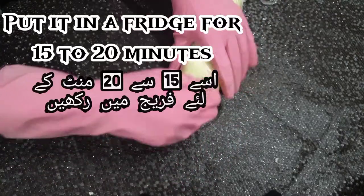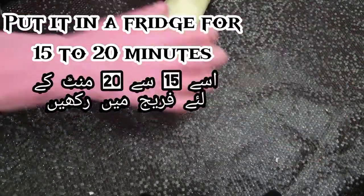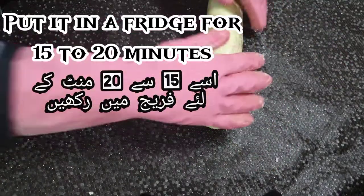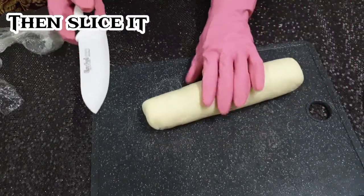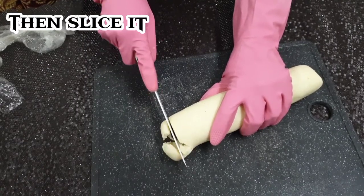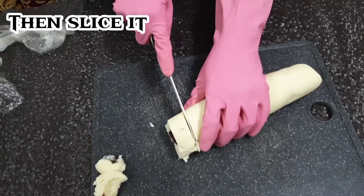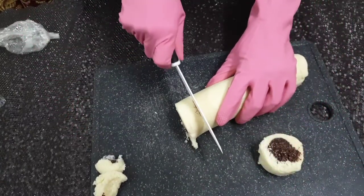Put it in the fridge for 15 to 20 minutes. Then slice it and wrap it down.